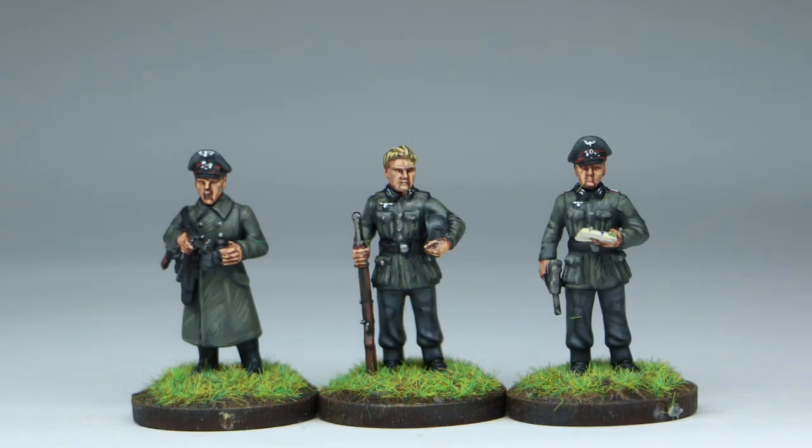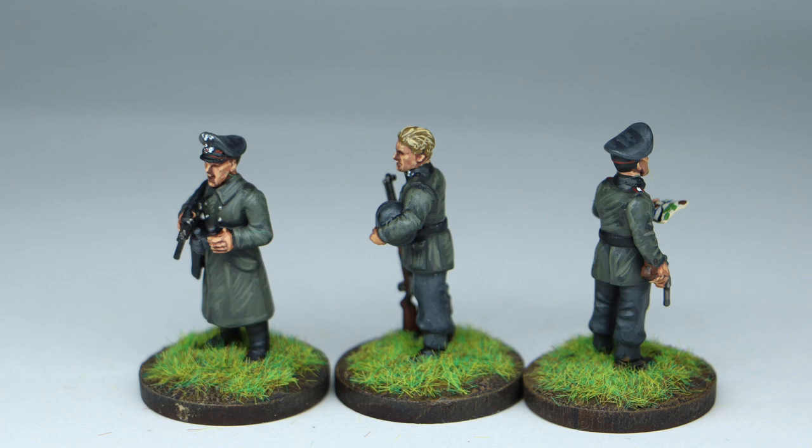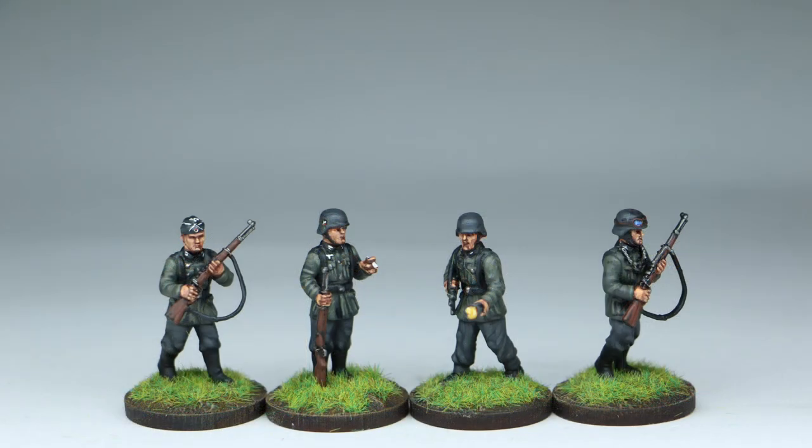They look a little bit darker in the picture than they are, but not by a huge amount. Atlantic Miniatures — I really like their Germans, they look really cool. I'm looking forward to painting more of them and putting up more pictures. Wishing everyone an amazing Christmas, hope you get a few goodies, and we'll see you painting online soon. Cheers guys, take care.